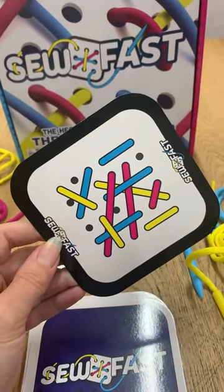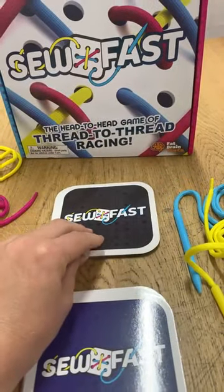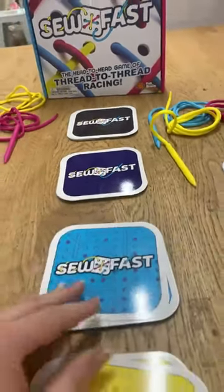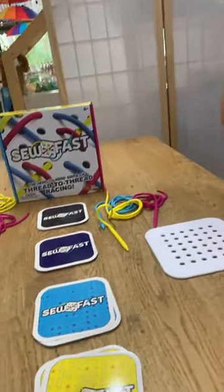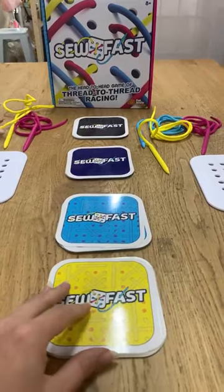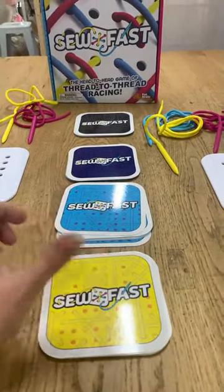And if you notice, you've got some crossing over on others. Now Amanda loves to sew, which is really quite good because it might mean that Sarah loses. Sarah very rarely loses a game. Sarah's a good sewer, and Sarah does love sewing. So this is a really, really good one.